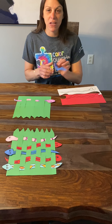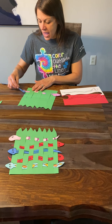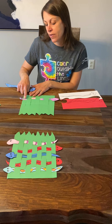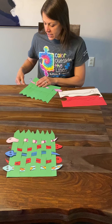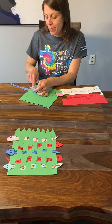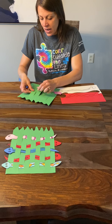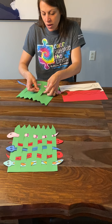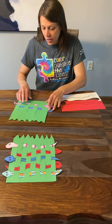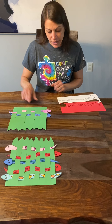Now the trick with weaving is when you do your next one, you're going to start opposite. So you see how this one is on top of the first strand of grass — this one I'm going to put underneath the first strand, so it's the opposite. And then it's over top of the second, and then underneath the third — over, under, over, under. And you can see it's the opposite of the snake below it.